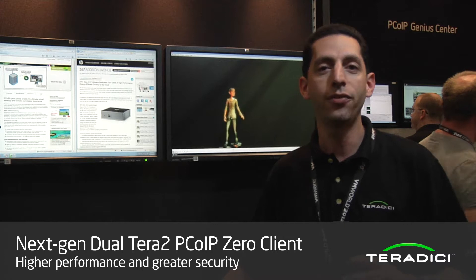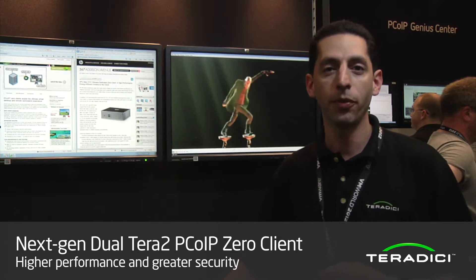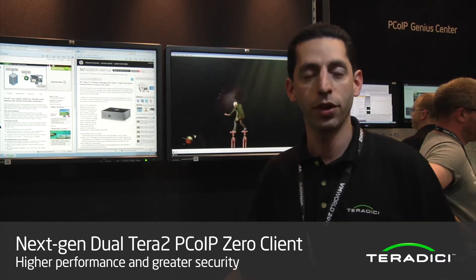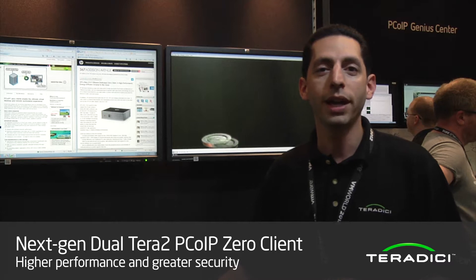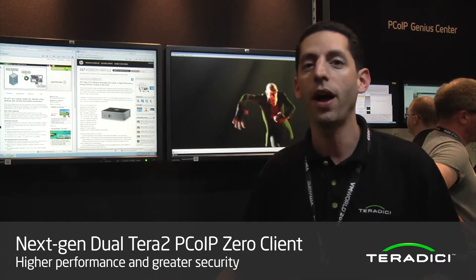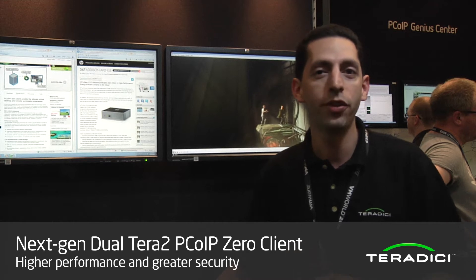We added five times the imaging pixel performance over the last generation — five times the pixel performance in VDI mode. We also increased the number of displays we could support. In addition to dual 1920 by 1200 resolution, we can now support quad 1920 as well as dual 2560 by 1600 resolution on our highest end version of the Teradici Zero client.